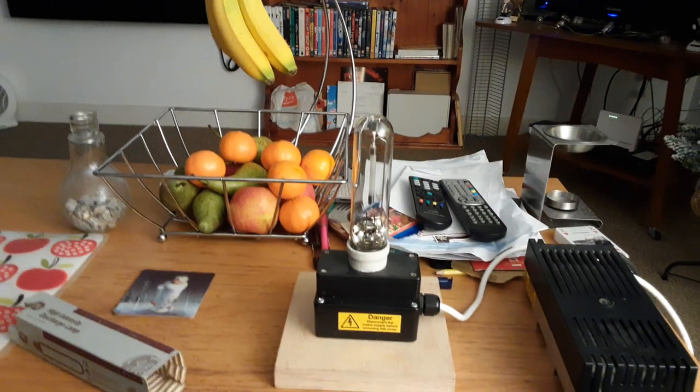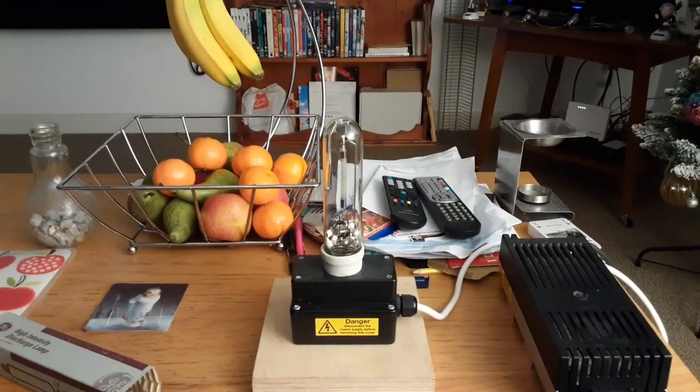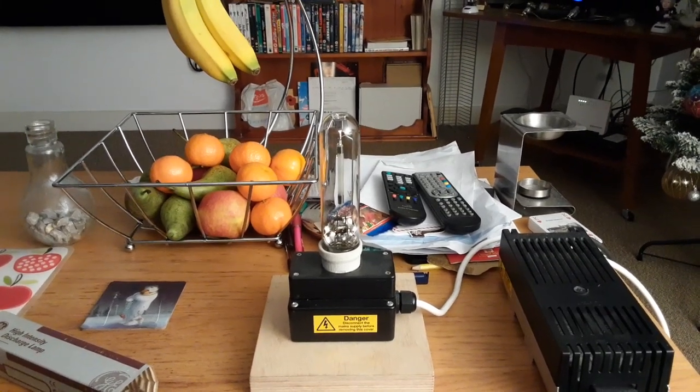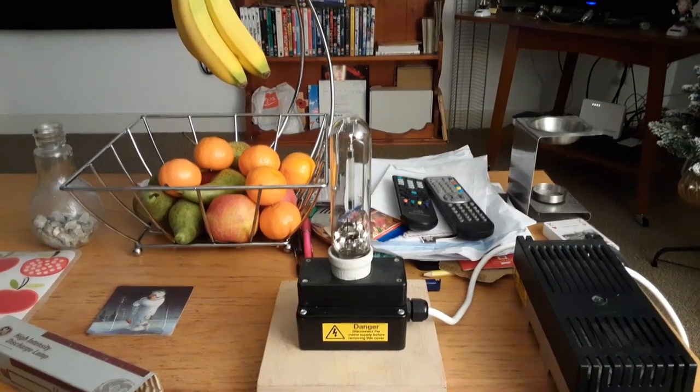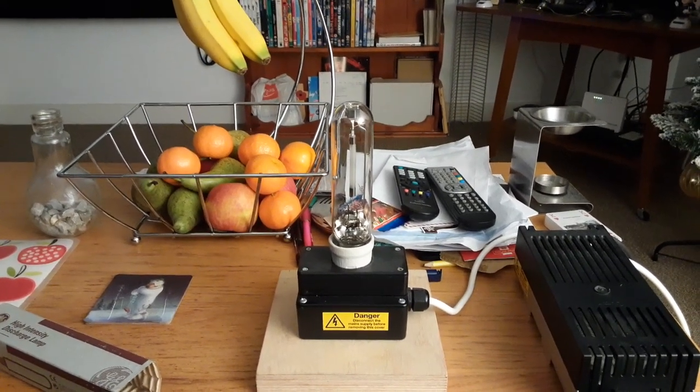The big light's back on now. This has been a video of the GE 70 watt high pressure sodium tubular light bulb. I hope you all enjoyed this video — please comment, rate, share, and subscribe. Thank you for watching everybody.